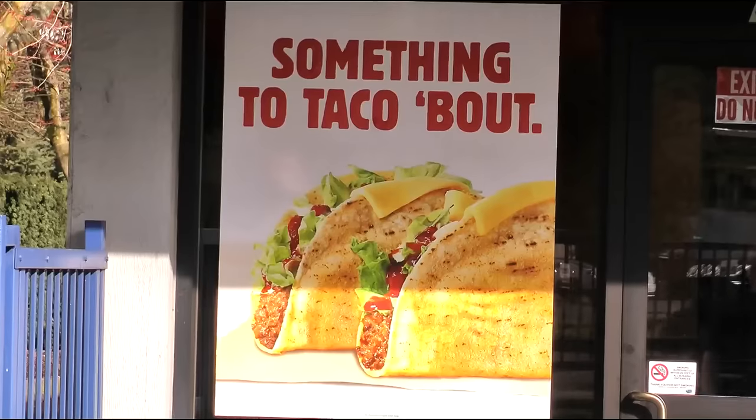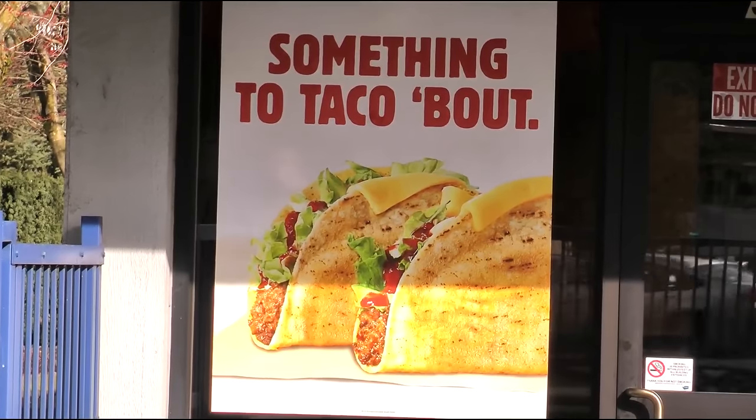I walked by my Burger King yesterday and saw a sign on the window for tacos. I had no idea they had tacos. Nothing on the menu, nothing besides this sign, nothing on their website. The only thing I found about them was back in around 2010, they had tacos then. So this was a complete mystery to me. I have nothing to refer to and read to you on the clipboard of fluff, so we're going to deal with that.